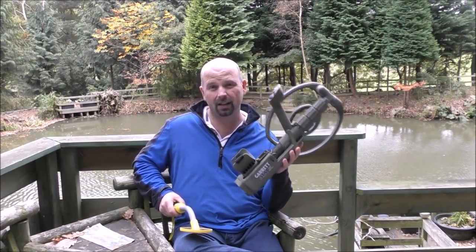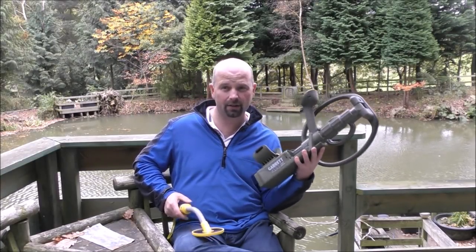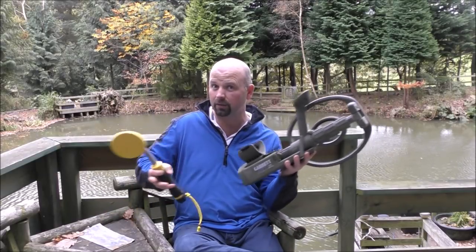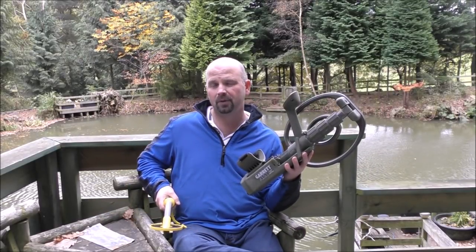On the face of it, the ATX would seem to have everything necessary to literally blow this little lad out of the water. But we're going to take a look at what was found in five hours detecting with each of these, and see what you think.